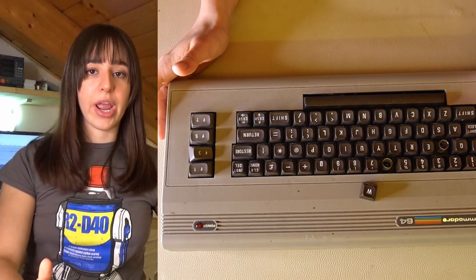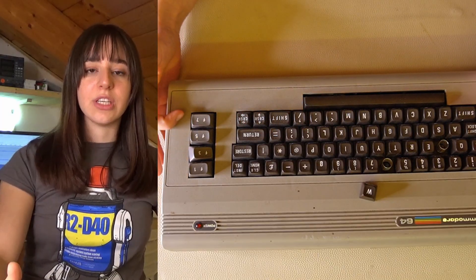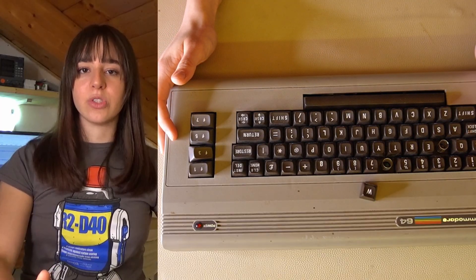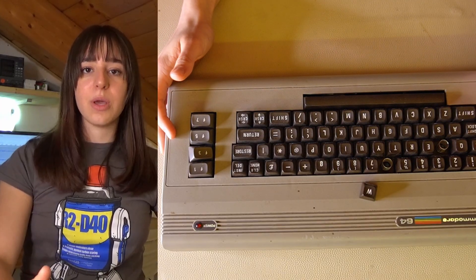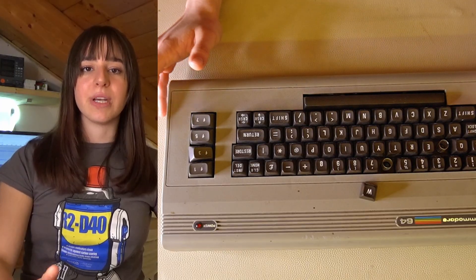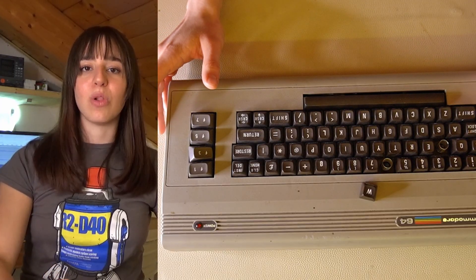Unfortunately I don't have the right brown shade of filament, so I bought a spray to get the original color. As for the function keys, they're not broken or missing, but I want to print them in orange to see how they turn out. But first I want to ask ChatGPT for some advice on printing in general, and specifically on printing small objects.